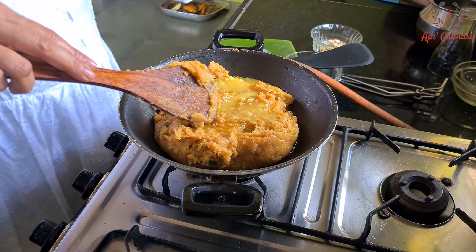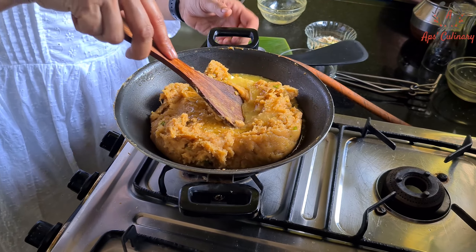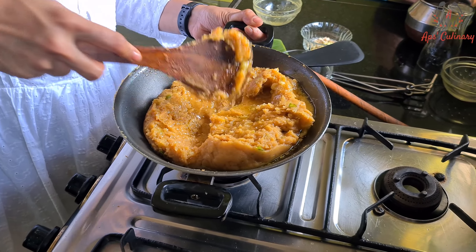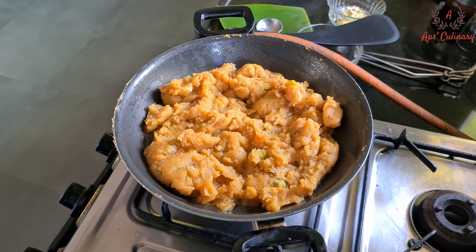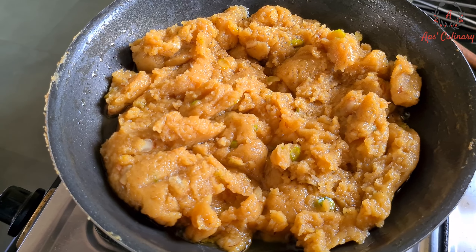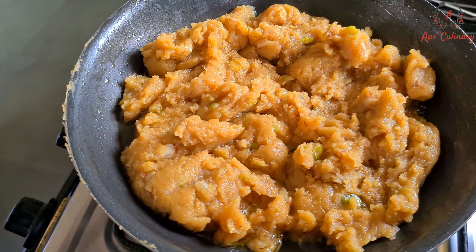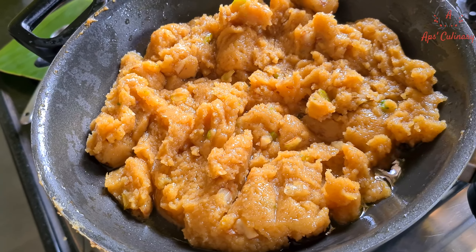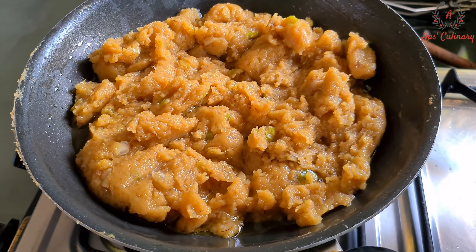Now finally, I will add the remaining ghee and stir it till it becomes light and oozy. See, our moog dal halwa with the same authentic taste is ready within minutes.